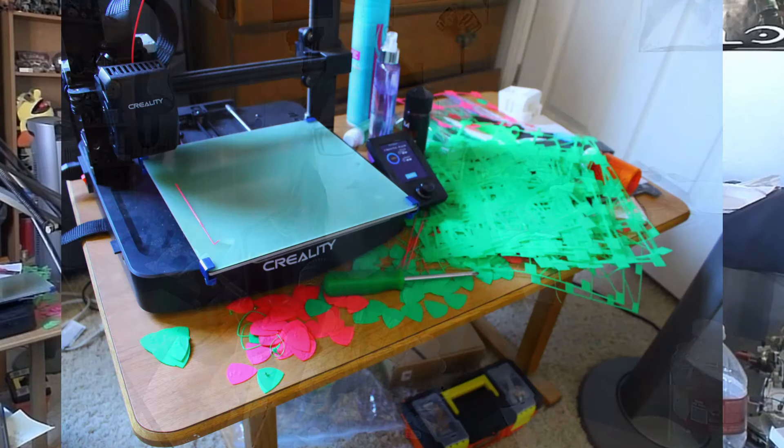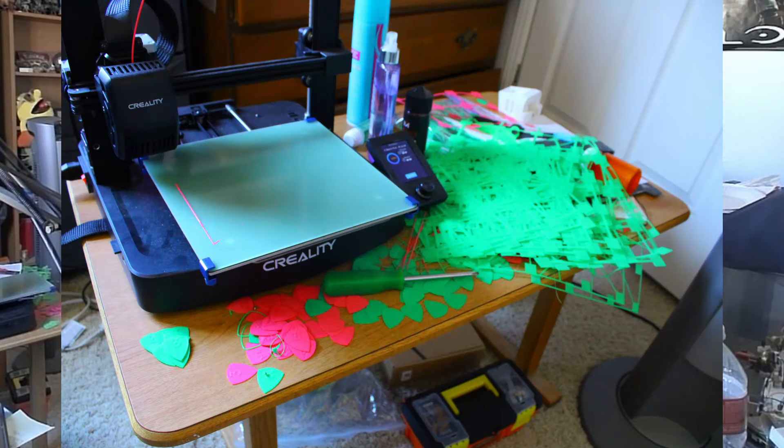It seems that there are a lot of people who are having issues with their Ender-3 V3 adhesion. You might have a different problem, but it seems like most of the time it comes down to the auto-leveling and Z-calibration not working properly. Most people's printers aren't going to be able to perform to their full potential without some manual adjustments. I've spent a lot of time and plastic adjusting my printer, so let's try and save some of both for you.